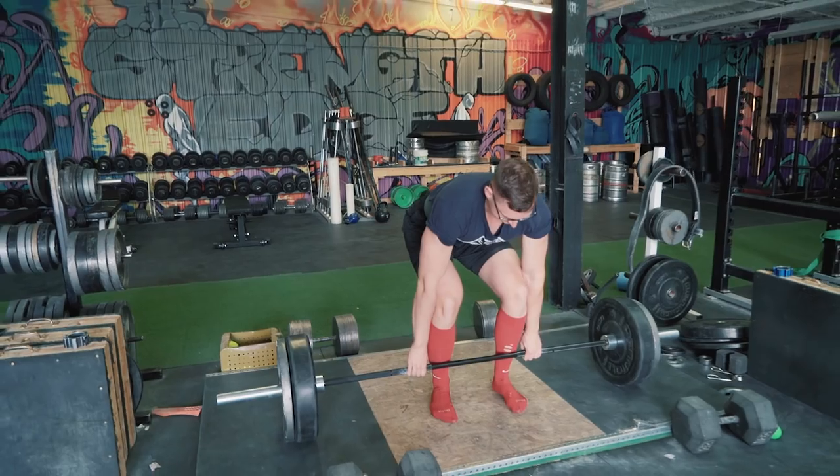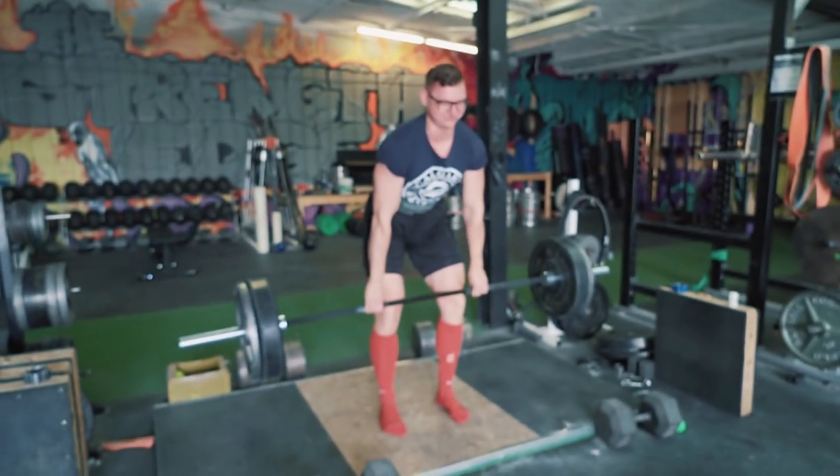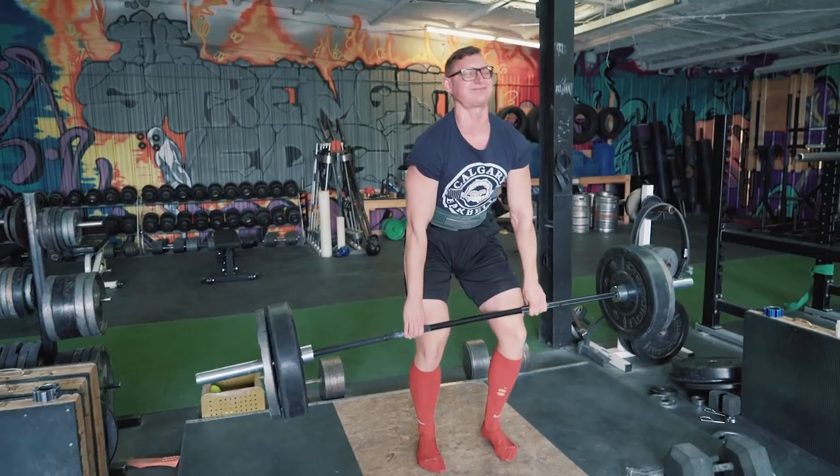So I used to really struggle with my two-plate deadlift. Loading and unloading plates would just be way too hard for me — it hurt my back, I had to go to hospital a few times. But now using my deadlift belt to take weights off, it's made a huge difference. [Other voice]: Dude, why are you wearing a belt for two plates?